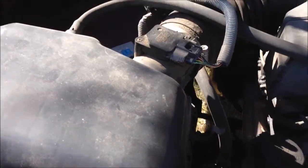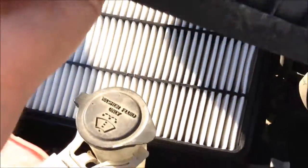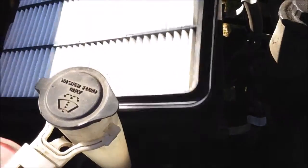There are four clips you need to loosen: there's one, there's two, one in the back here — those go down — and then this one here flips up. Once you've got that done, just take off the cover to the air box.